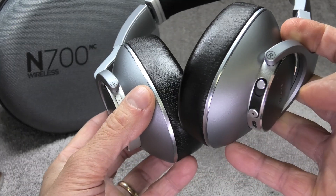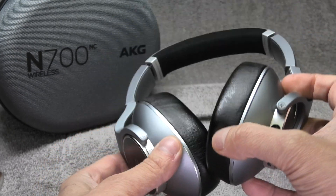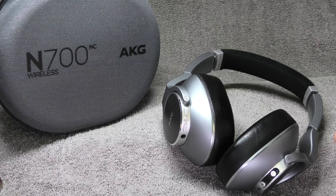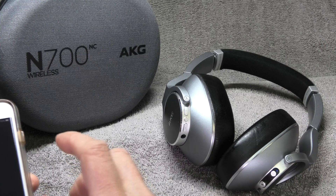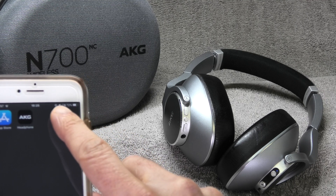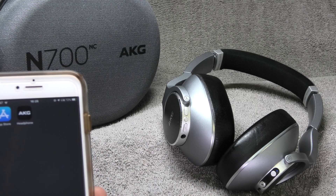What we need to do is just turn on the headphones like this, and they should pair to our smartphone. I've previously paired these of course because I've been using these headphones for a long time, so you can see here they're currently paired.